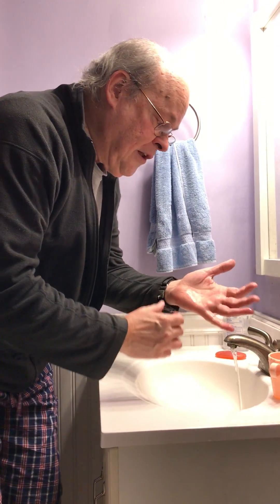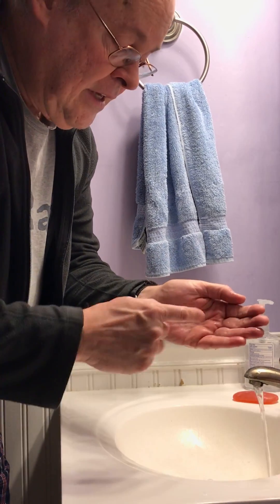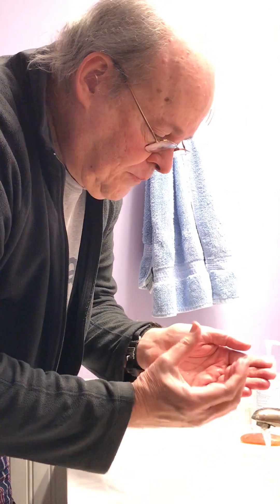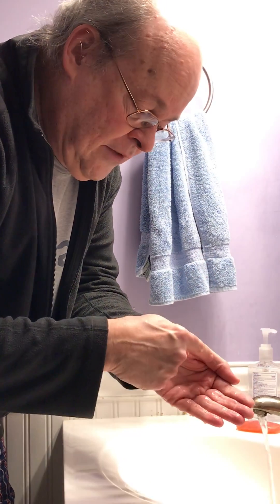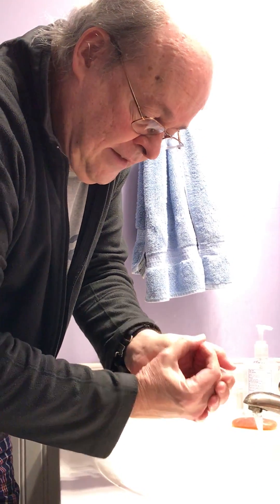The method is the following: you use both hands to form a cup. One of your hands is going to be the bottom of the cup, the other hand is going to be part of the border of the cup, and this area of the other hand is going to be the other border.